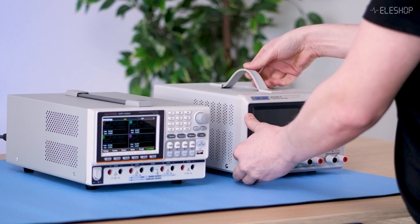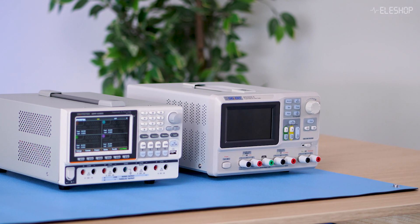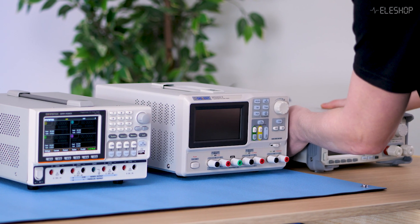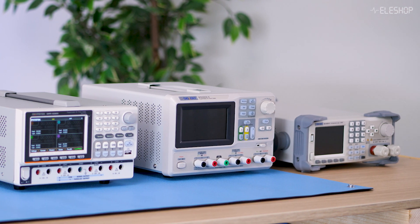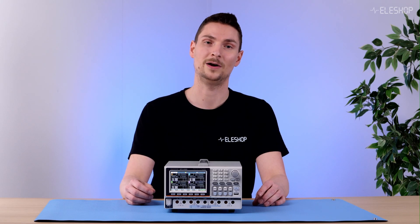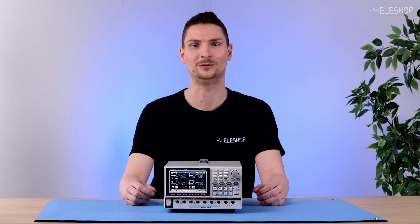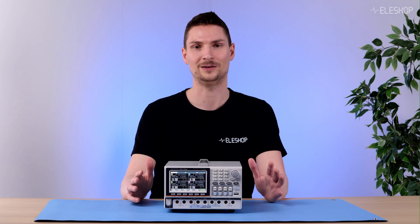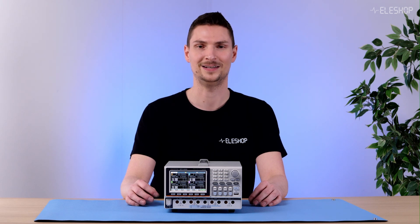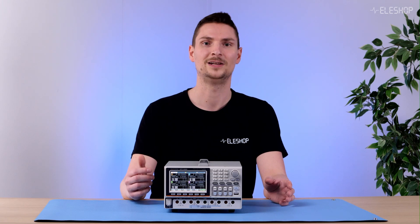When you compare the GPP4323 to using a separate power supply and load — for instance, the Siglent SPD3303-XE and Siglent SDL1020-XE — the advantages become clear. In traditional setups, two separate devices often don't communicate with each other, requiring complex hardware and software solutions. With the GPP4323, everything is managed in one system, saving precious workspace and increasing safety and ease of use. This integration is especially useful for battery testing, as it allows you to both charge and discharge the battery.